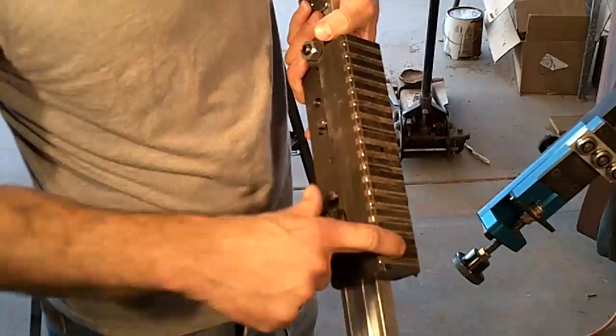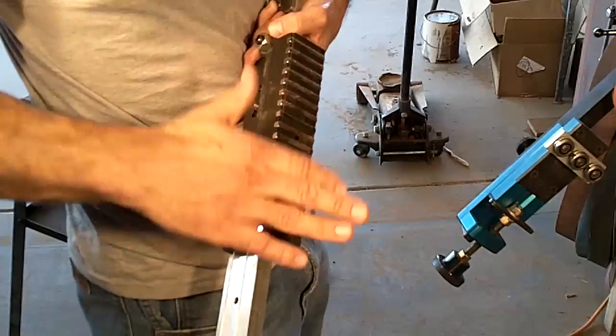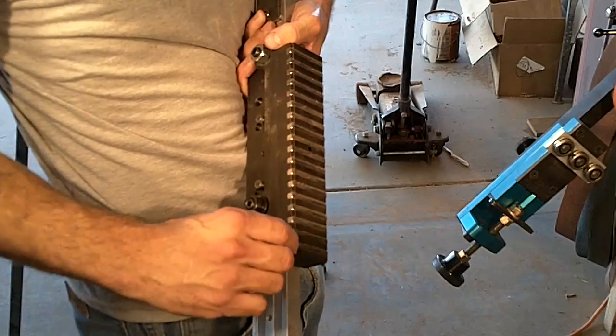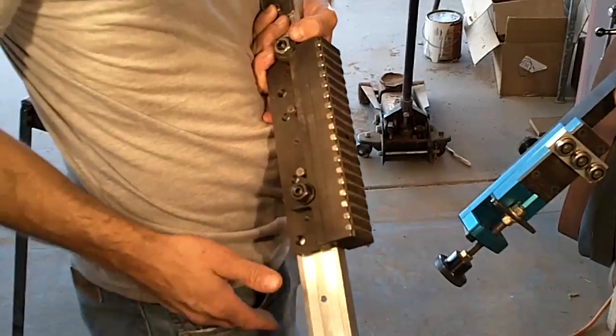This surface above the magnets is about 92,000ths — 3/32nds — above the table. That gives you room to face the table down to where the magnets become strong enough, and it also gives you the room to face it to where you're absolutely parallel.